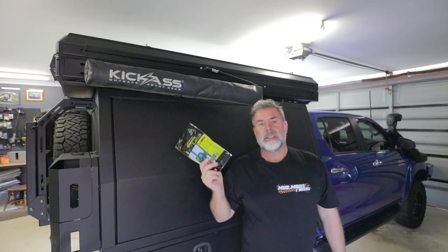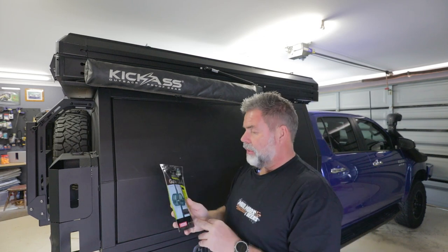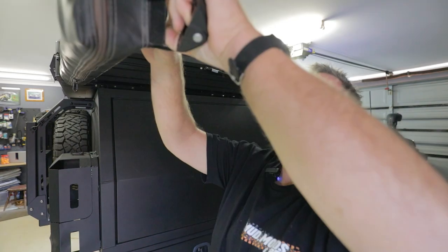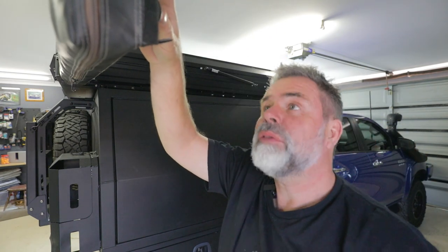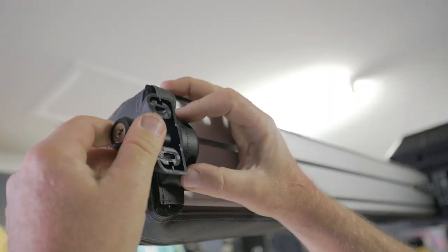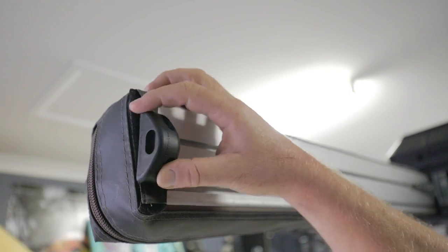Just got back from Bunnings — we got a magnetic gate latch. Let's rip this open and put it on. Oh, that's gonna fit beautifully — both the holes line up, look at that! That doesn't happen often. That'll just do that.